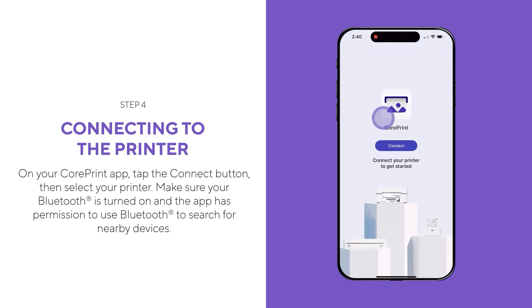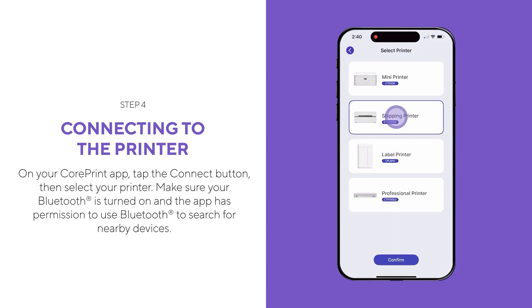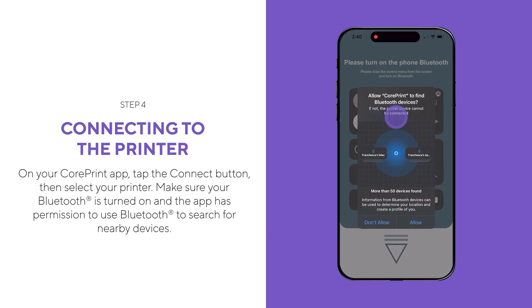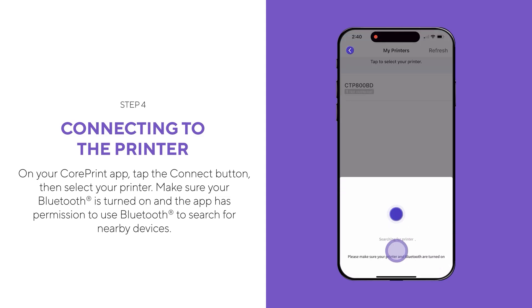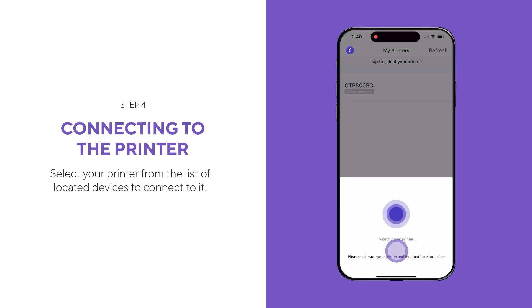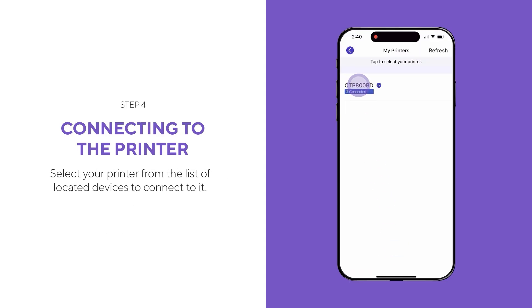On your CorePrint app, tap the connect button, then select your printer. Make sure your Bluetooth is turned on and the app has permission to use Bluetooth to search for nearby devices. Select your printer from the list of located devices to connect to it.